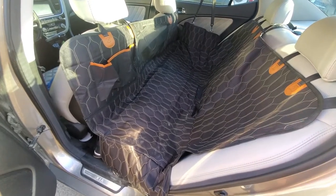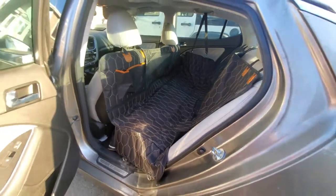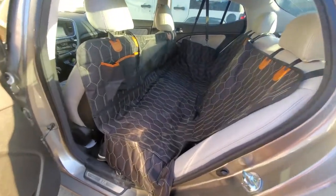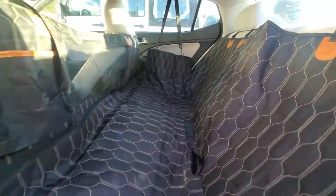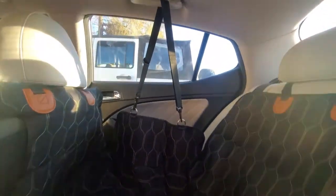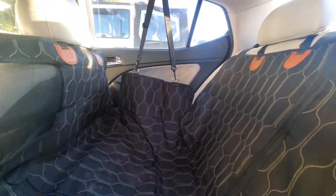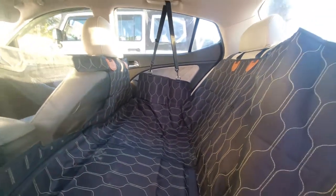Hey everyone, today I wanted to show you this pet carrier hammock for your vehicle. I purchased this on Amazon — it was $32, I'll put a link below. This is my third hammock that I've had. I bought one from Costco that didn't work out, and I'll tell you why in a little bit. I also bought one on eBay that I returned because it was just cheap.